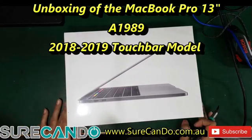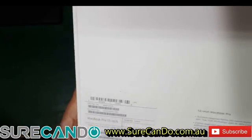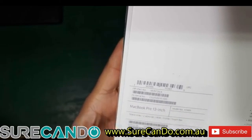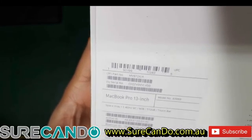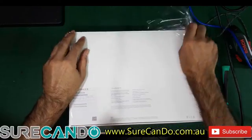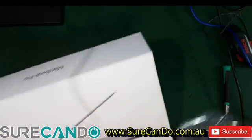This is the unboxing of the 13-inch MacBook Pro. It is MV972X/A, model A1989. It's the 512GB version and it's got the Touch Bar as well.